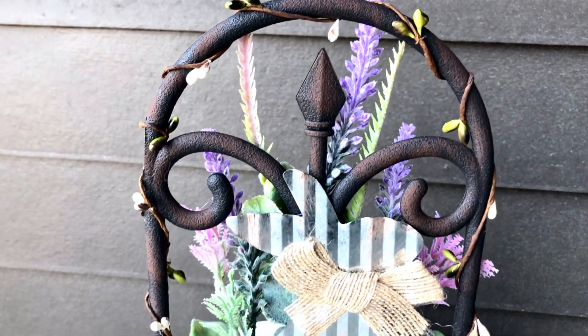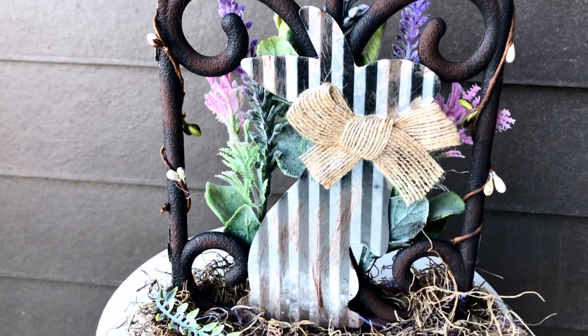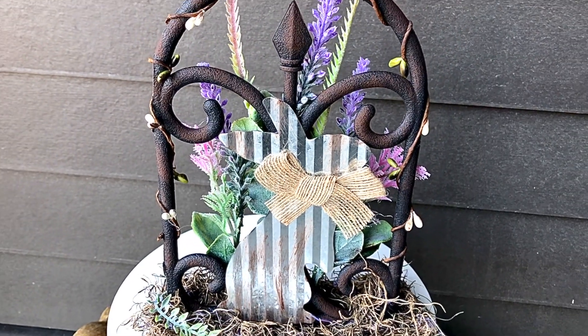And those are all the steps you need to recreate your own garden gate bunny. Let me know in the comments down below if you plan to use this outside or inside.